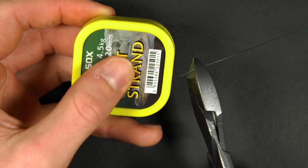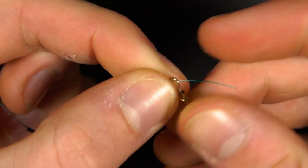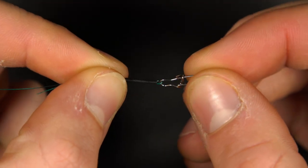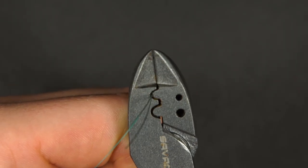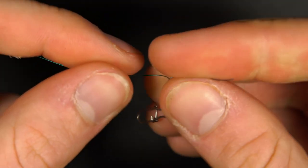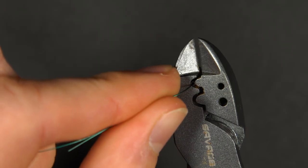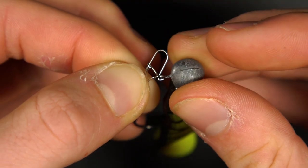First, cut off around 8 to 10 inches of wire. Thread on a crimp and then pass the wire through the eye of the link clip. Then pass the wire back through the crimp and tighten it down towards the clip — a small gap leaves room for movement. Take your crimping tool and compress the metal crimp to trap the material tightly in place. It is important to use a specific crimping tool rather than pliers, as the crimp must be compressed to the correct amount to ensure total strength. Trim the tag end and repeat the process at the other end of the trace but with a micro swivel. With a trace like this, all you'll need to do is tie your braid to the swivel, clip on a lure, and you're ready to get fishing.